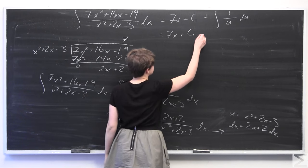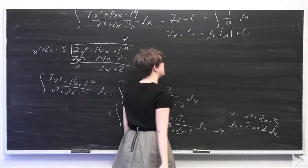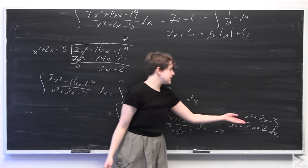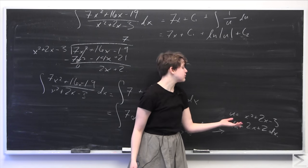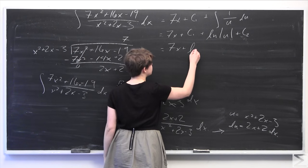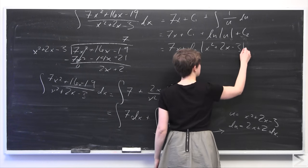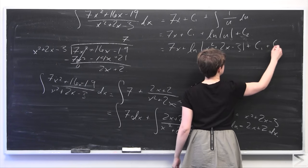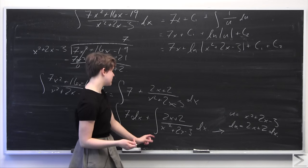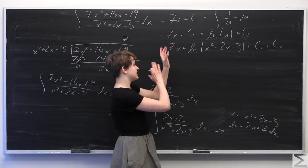Substituting back in terms of x, our result is 7x plus ln of the absolute value of x squared plus 2x minus 3, plus the combined constants C1 plus C2. That's our final answer for the first method. If you catch on to the u-substitution, you can do this in just a few steps. But if you don't — and I honestly did not notice this the first time I did this problem — there's also a second way using partial fraction decomposition.